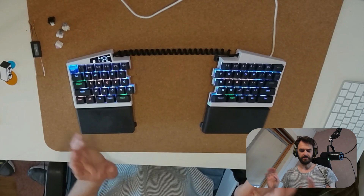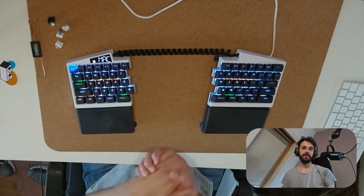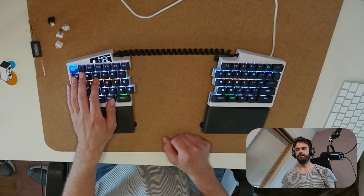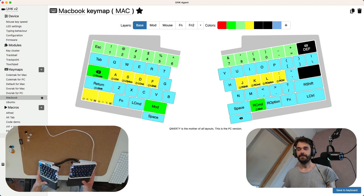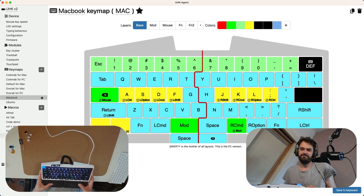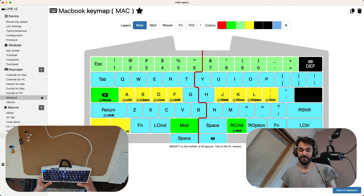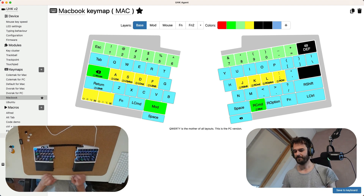So it splits and it tents and all that is great, but that alone won't make this keyboard special. To really understand what makes it special, we need to dive into the configuration software. This is the interface you get when you buy it. One cool detail: if you click the halves together, you get a pretty nice animation of the keyboard clicking in. From here, you can configure this keyboard pretty much to your heart's content.